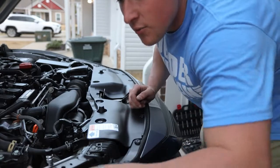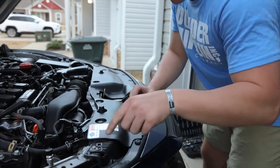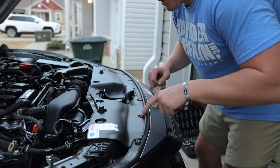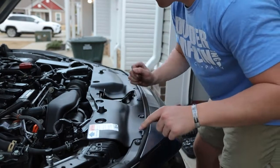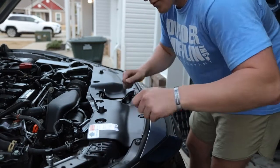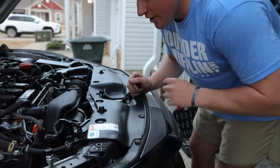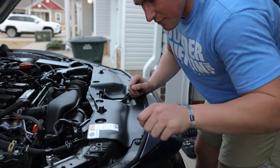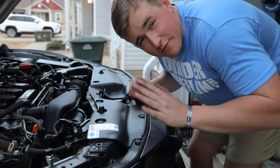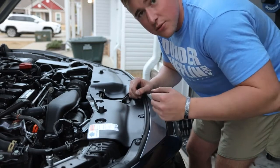First and foremost, we're going to take out all these tabs right here on the front splash guard, then on the headlights, and then on the opposite side as well. You'll need a little trim remover tool or a small flathead screwdriver — I have both but I'll use the flathead screwdriver, which is perfectly fine. I'll go ahead and do this real quick and get back with you.